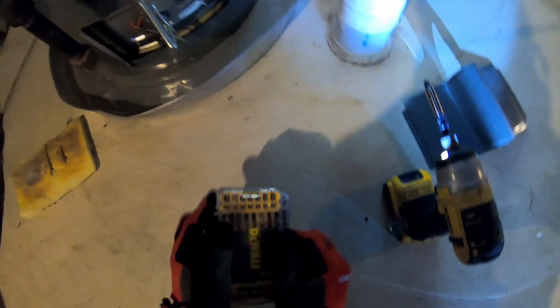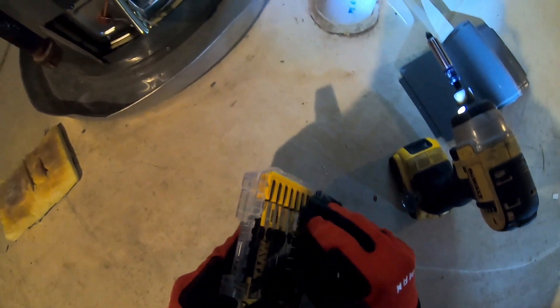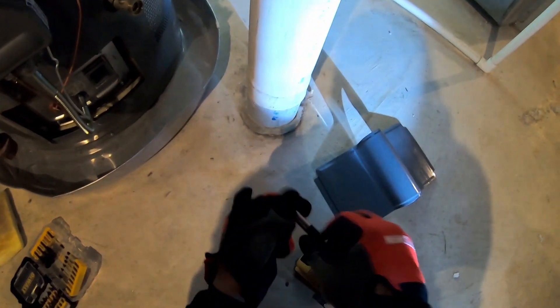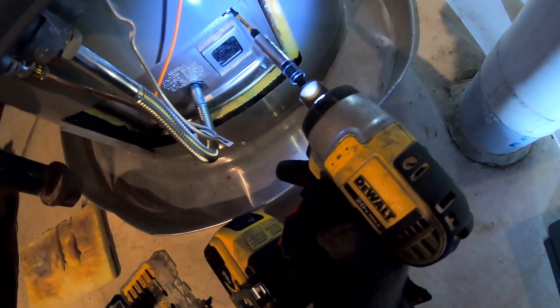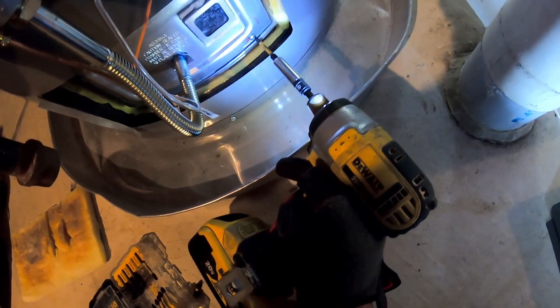I thought they were Phillips heads — they're actually star bits. We're pulling off the glass plate cover, and I'm going to loosen up three nuts so we can get access to the burner, thermocouple, and igniter.